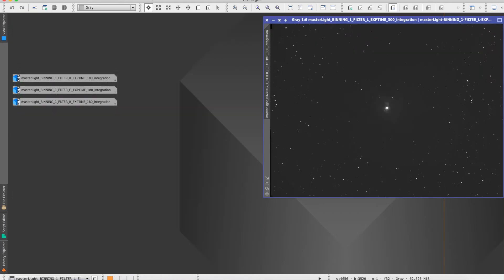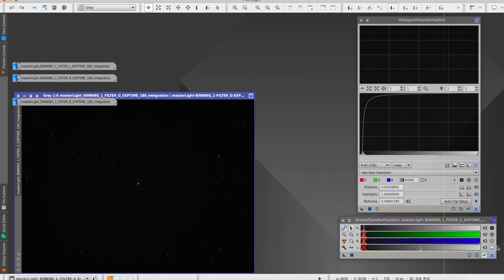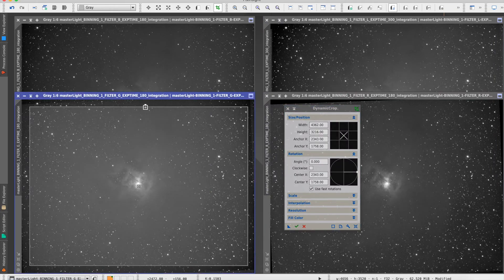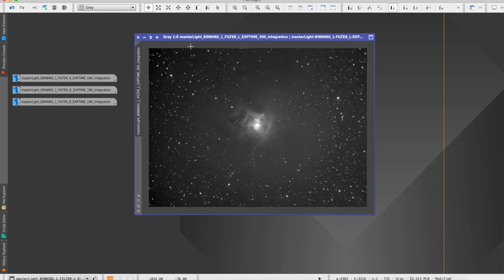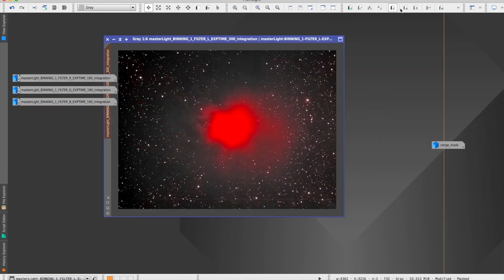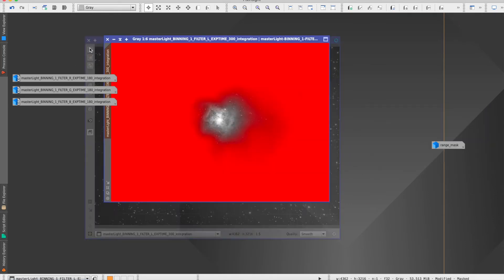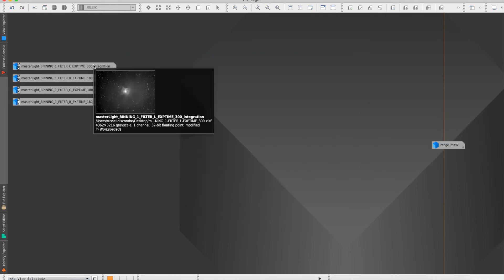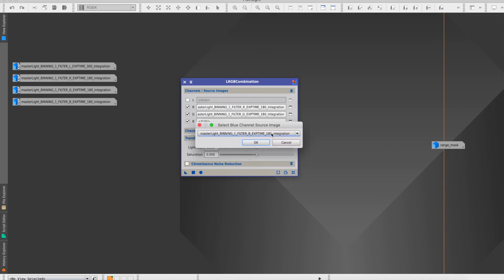This is what you end up with — the LRGB images. I'm just applying a histogram stretch with the screen transfer function, ending up with four images which need to be combined into one final color image. I'm just cropping them to make sure they all line up when combined later on. Then I'm working on the luminance — I heard you need to try and make that as punchy as possible, with as much contrast and detail as you can. I applied a mask over the nebula and ran the unsharp mask tool, though I actually removed this later on because I didn't think it looked very good.